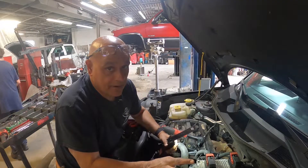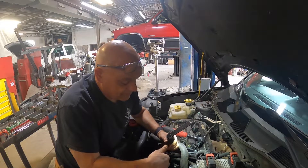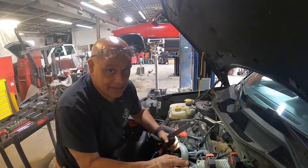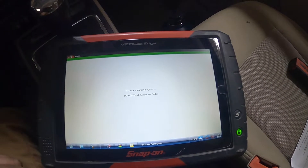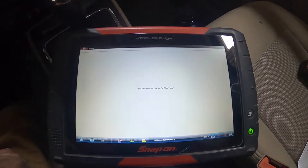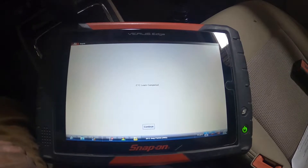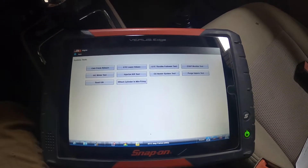I'm going to get the bolts tightened on the throttle body. The rest of it is just reverse procedure going back with it. Once I do that, we'll go inside and do a relearn. We're back at the screen — we're going to do the relearn again. Don't touch the accelerator pedal. Press and hold it to the floor — held it to the floor. Release the pedal. Don't touch the pedal. The ECT learn is complete and it passed. Sweet.